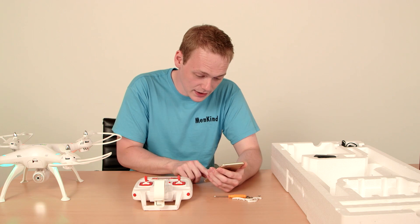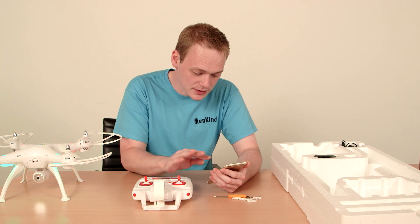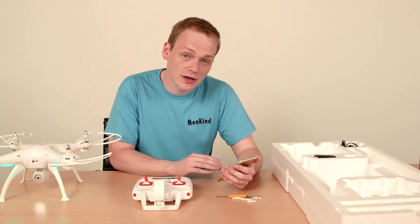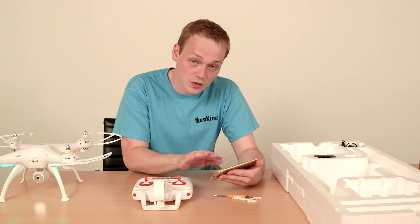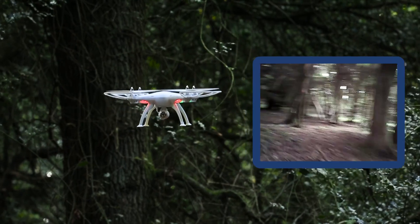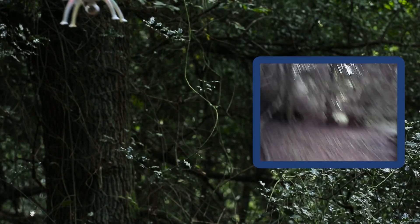Once it's connected, go to the Syma FPV app that you've already downloaded. Click on the app and press start — you should now be seeing a live feed from what the drone is actually showing.